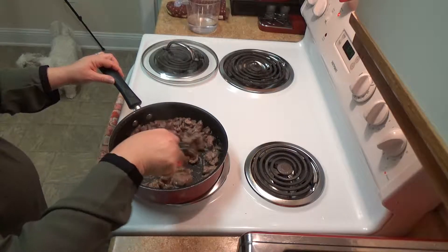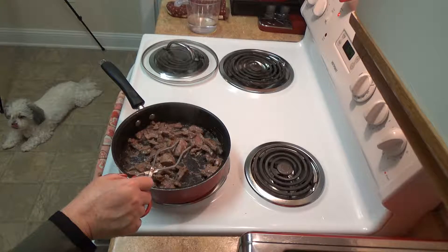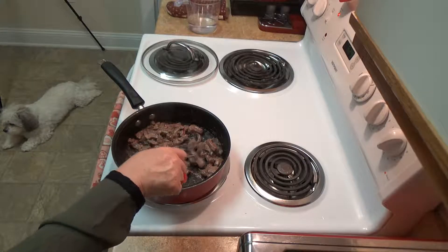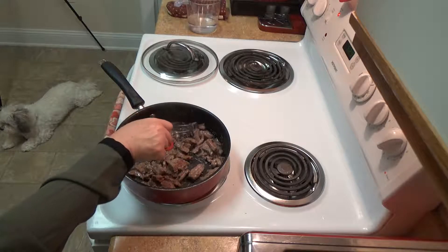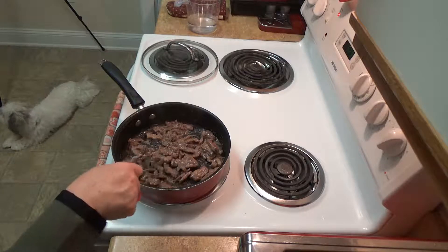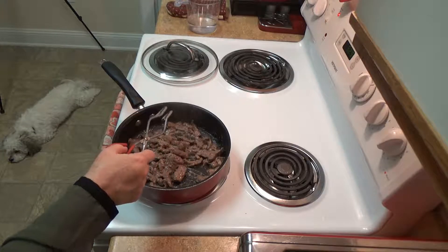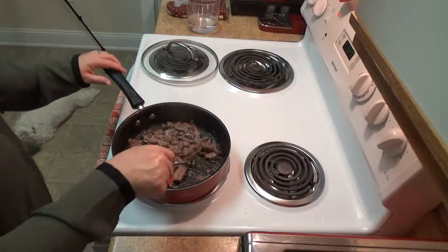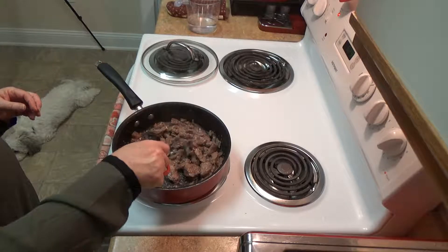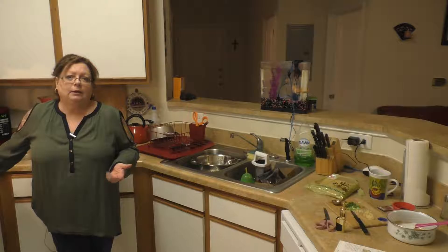Still a little pink but it's coming along good. Some of them I probably should have gone through — some of them are like really small pieces and some of them are really thick chunks. Getting an even cook might be a little hard. Since it's beef I don't mind it being medium to medium rare.